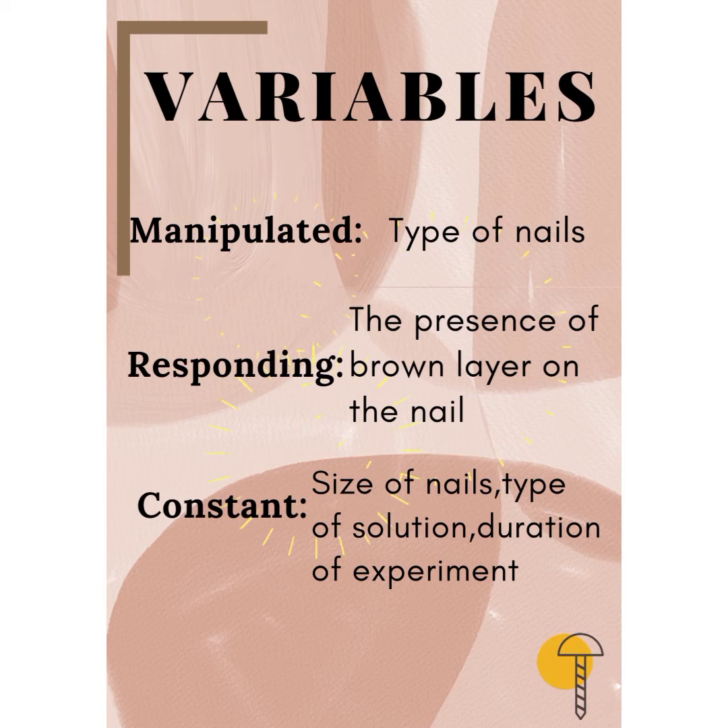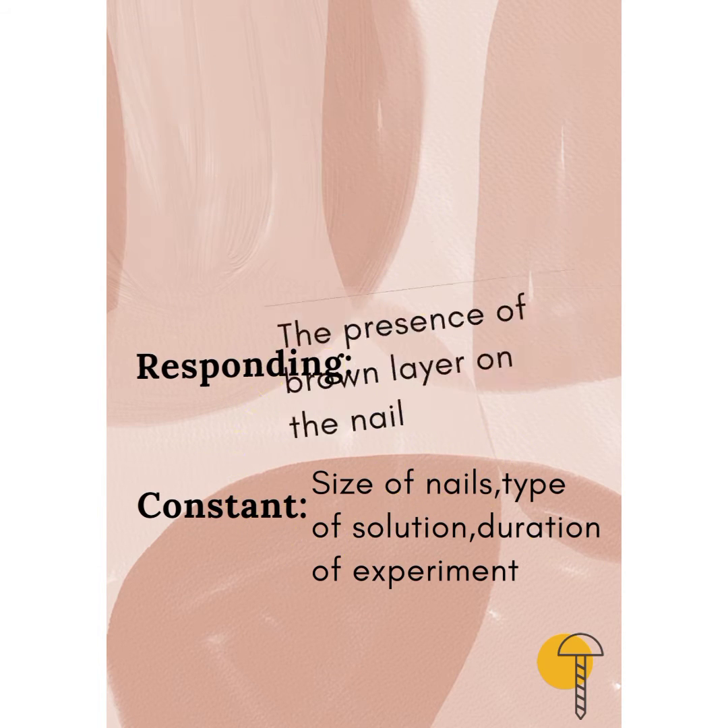The variables are: type of nails, the presence of a ground layer on the nails, size of nails, type of solution, and duration of experiment.